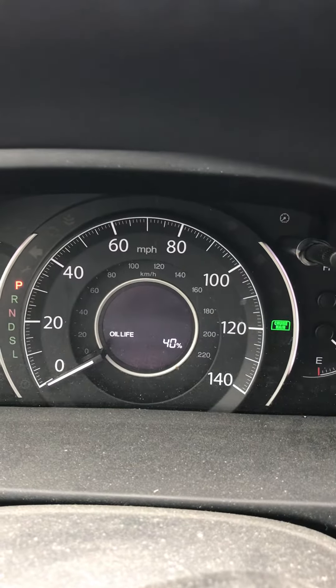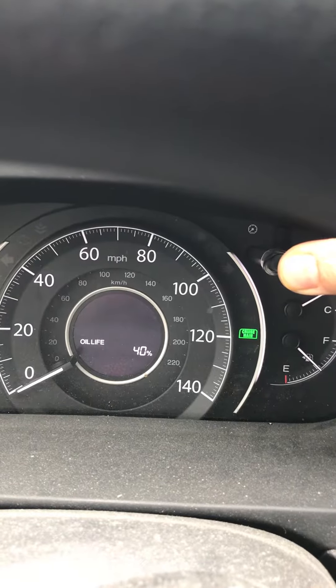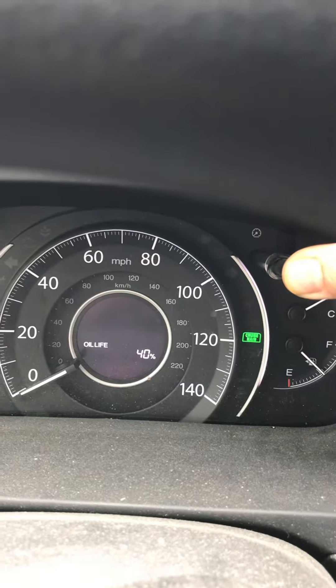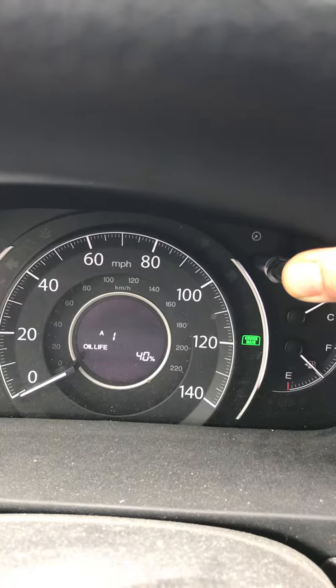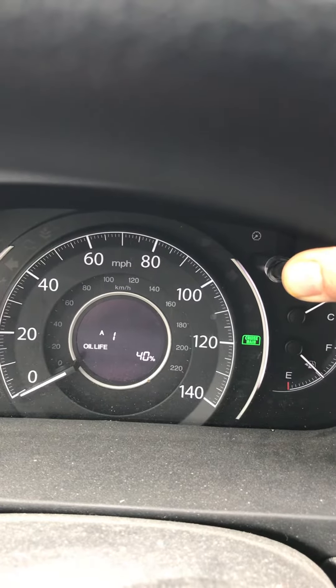This is a two-step process. Hold the button steady until it flashes — it's probably going to take about 4, 5, or 10 seconds. 1, 2, 3, 4 — let it go.